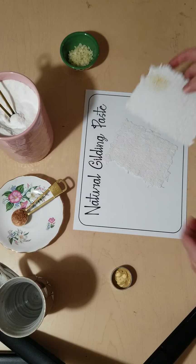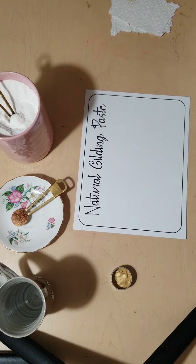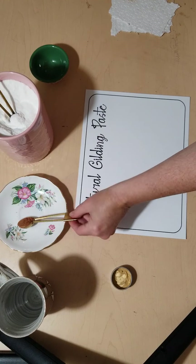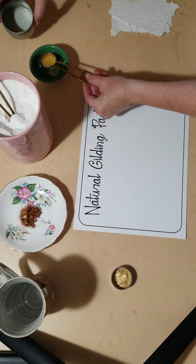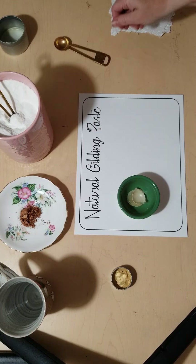First, what we're going to be doing is — this is just beeswax flakes — we're going to use one teaspoon of beeswax. I have it already melted here a little bit, and we're going to use a teaspoon. There's a teaspoon of beeswax — you can just throw it in like that.